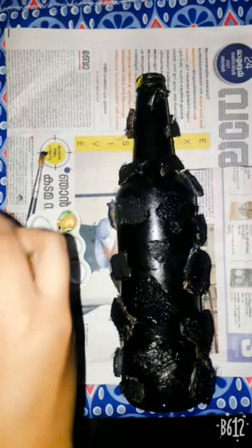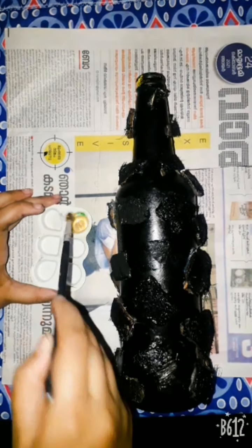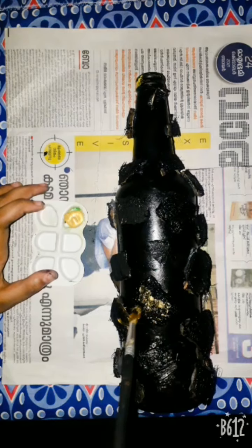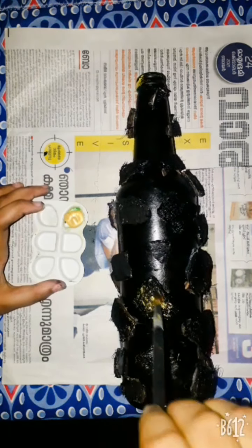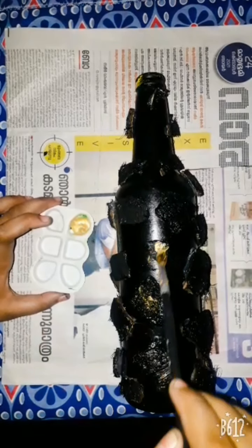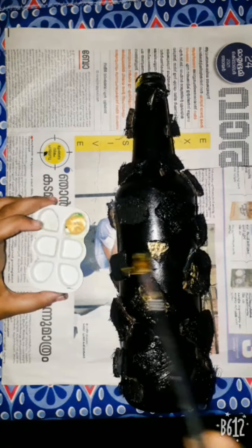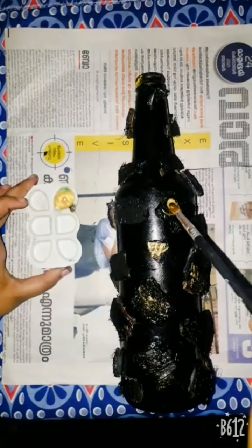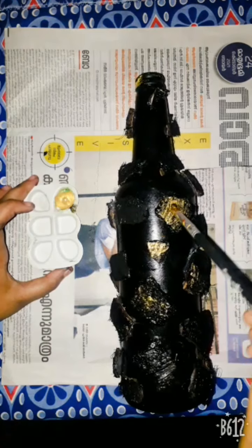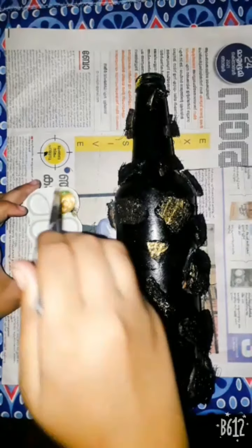I am using a brush and rub it. I am using a black paint. I am using a single color paint. I am using a highlight. I am using a brush.